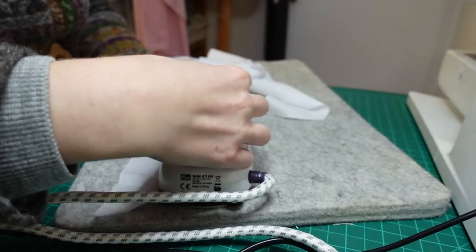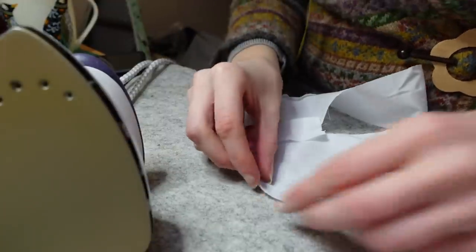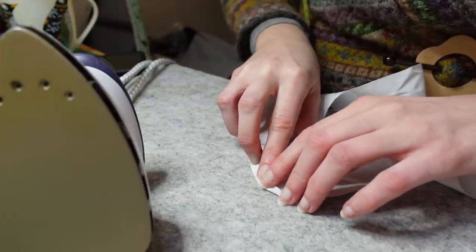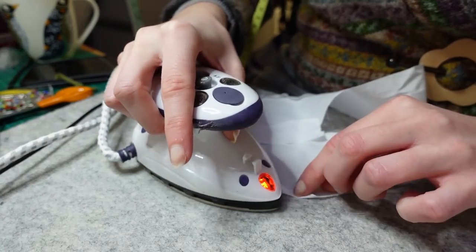If I'd been able to use steam on my iron I might have been able to shrink some of the excess out, but the steam function has stopped working. And of course I could have clipped the excess out, but with so little seam allowance that would make it vulnerable to fraying — so I decided to just struggle.